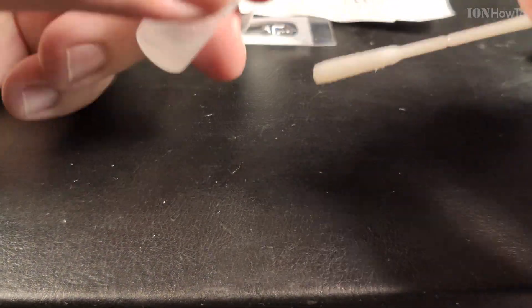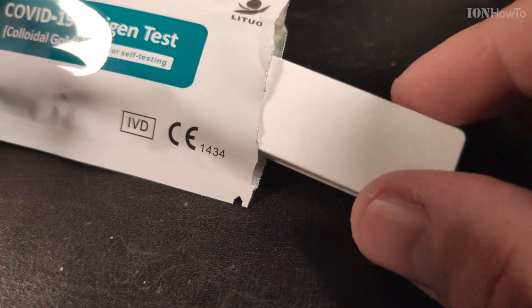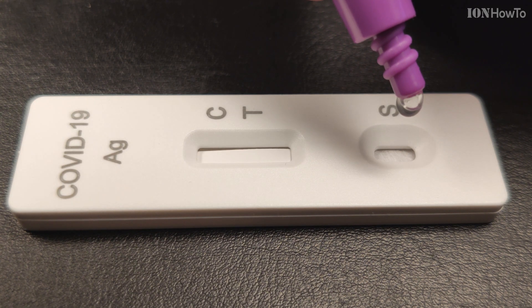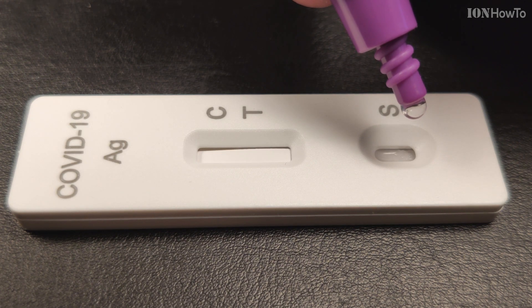The self-test is a way to do a quick test at home if you have any suspicion that you might be positive. Now I'm putting three to four drops after mixing the sample from the nose with the buffer solution.